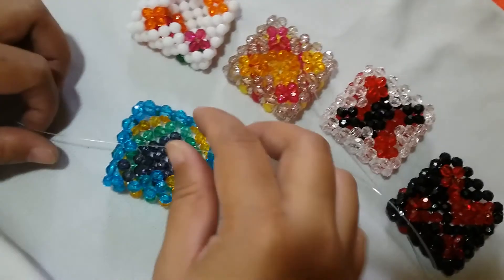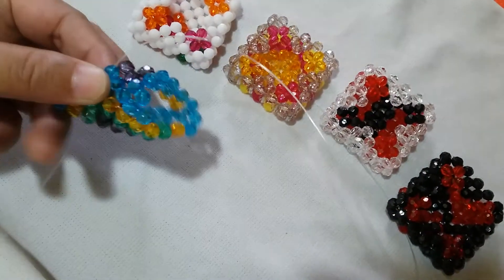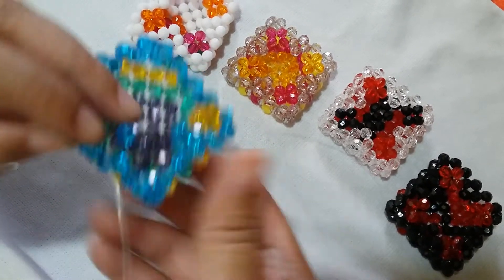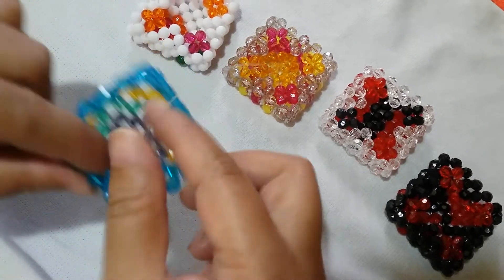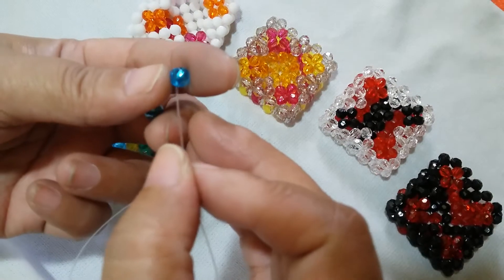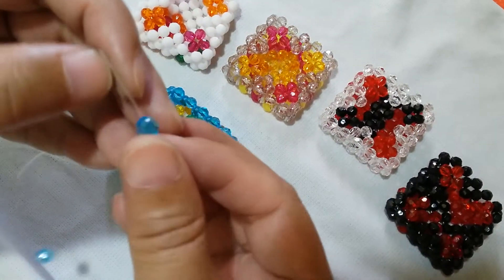Insert your left string to this one adjacent blue bead — we have formed the second flower now. So we're in the middle. Put one blue one on the right and salikop with the blue one.